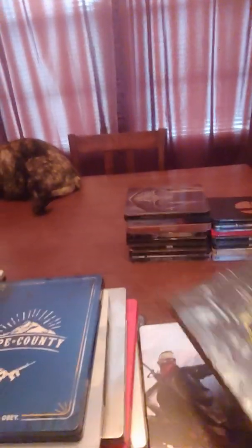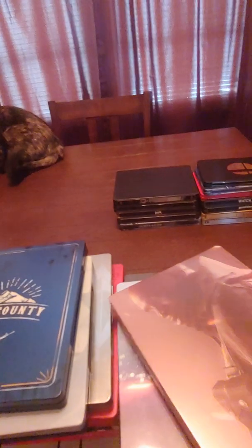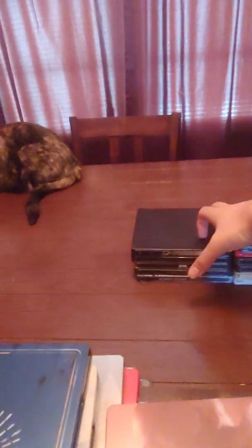Injustice 2 — sweet steelbook with Superman and Batman up front. Assassin's Creed — this is a really sweet steelbook. Battlefield 4 steelbook — this one actually has the label on the hinge spine, so I don't know why they didn't do that on the others. Battlefield 1 steelbook. Blood Bowl 2 steelbook.